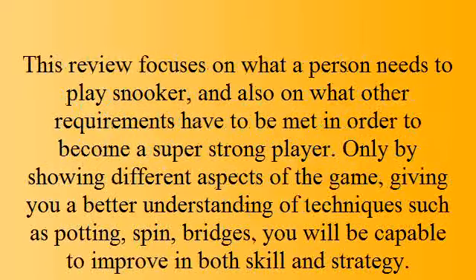This review focuses on what a person needs to play snooker, and also on what other requirements have to be met in order to become a super strong player. By showing different aspects of the game and giving you a better understanding of techniques such as potting, spin, and bridges, you will be capable of improving in both skill and strategy.